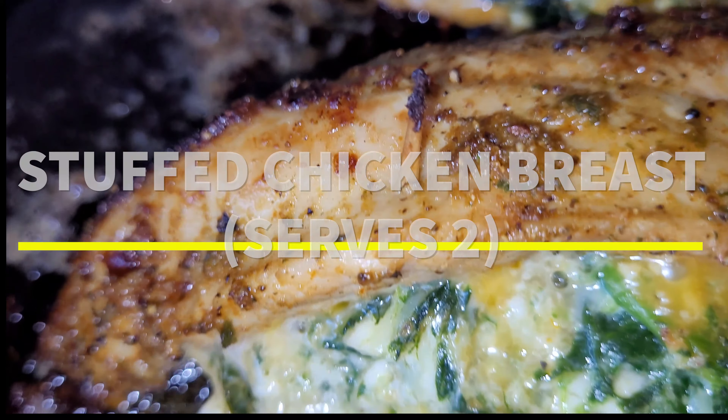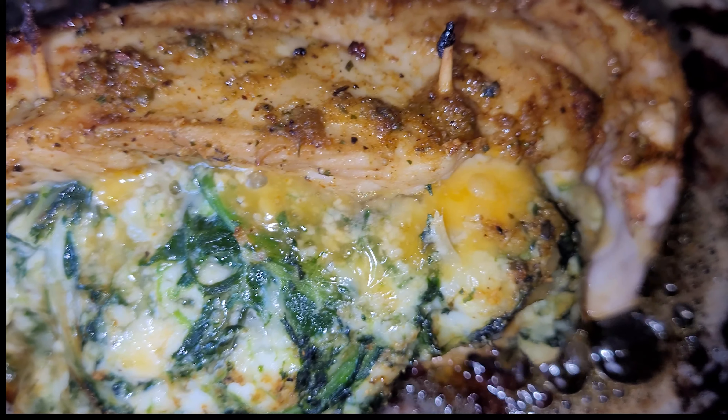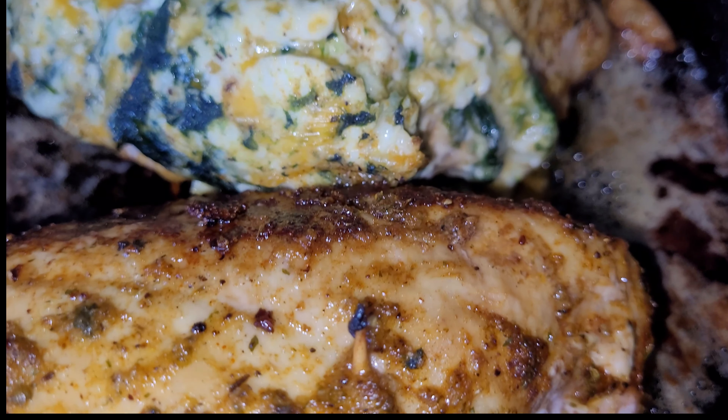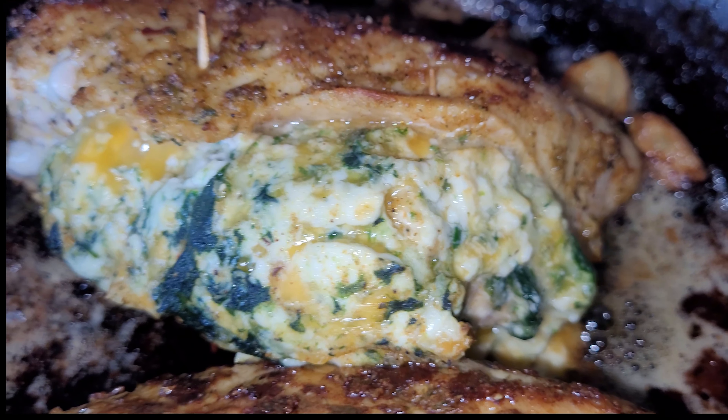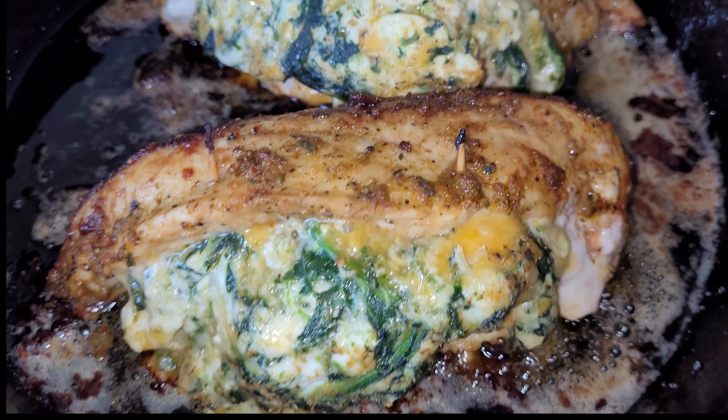Hi friends, I'm going to show you how I make this simple stuffed chicken breast that tastes way better than your favorite restaurant. This could be done for a cute date night at home. As always, the ingredients will be listed down in the description box below, and don't forget to subscribe to my channel. Now let's get into this recipe.